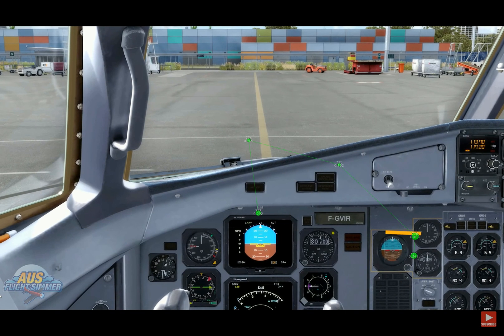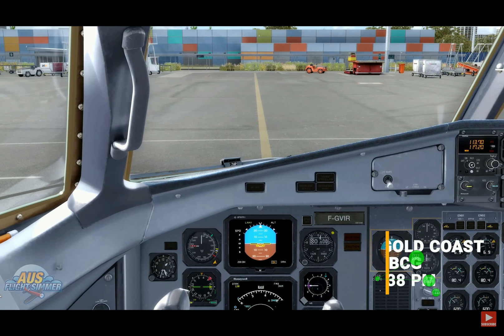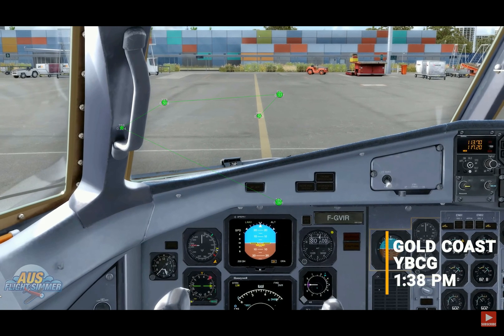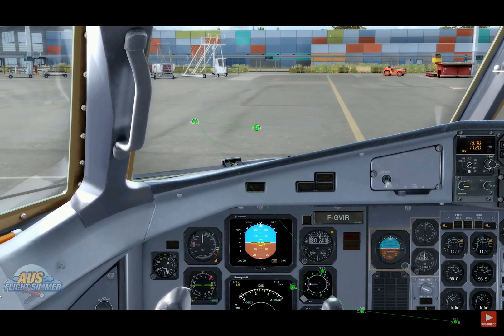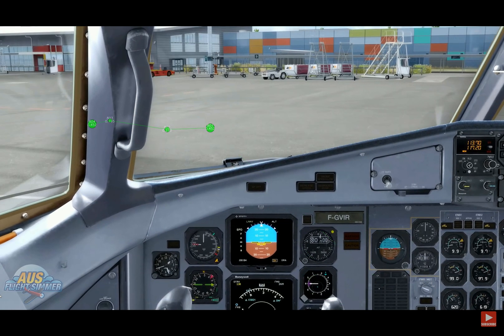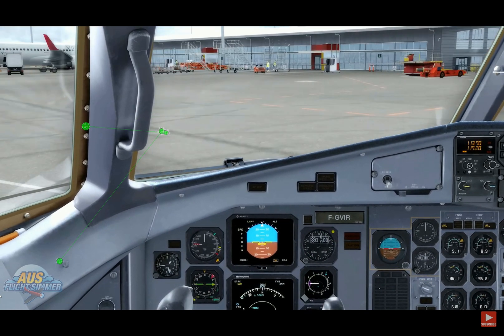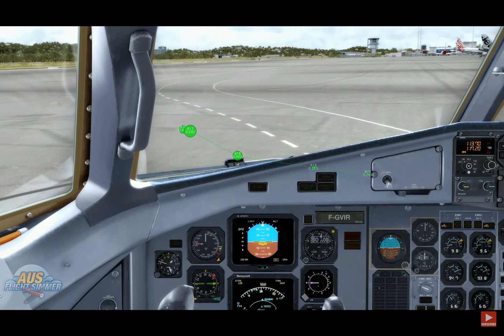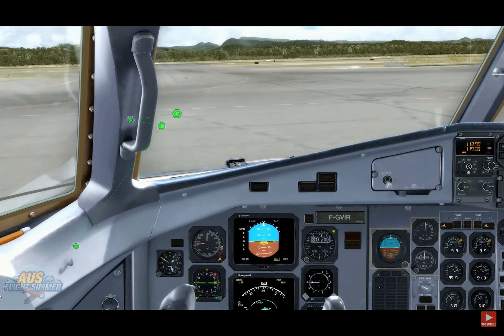We'll turn on the air conditioning and taxi lights, and we also forgot to put the seatbelt signs on. We are all configured and ready for taxi. We're going to make a left turn here. Today we are at Gold Coast International Airport, YBCG — I believe it's Orbex scenery. We're going to be making about a 250 nautical mile trip south down to Sydney, YSSY, to test out the ATR today.